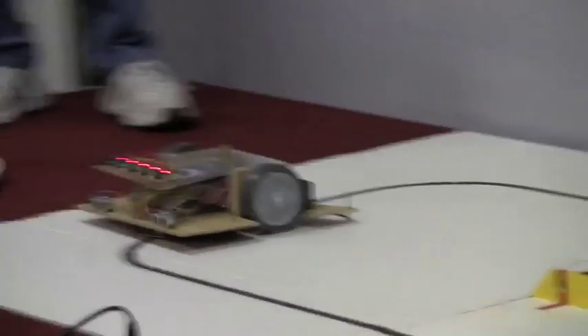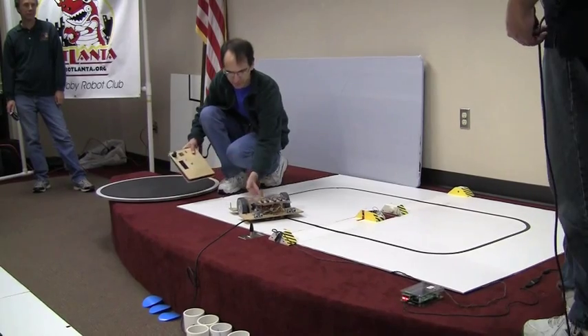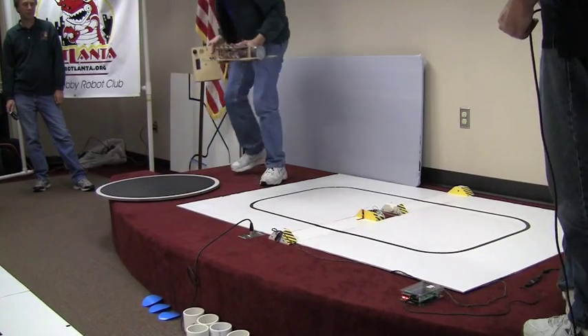All right. We've got 12.92 seconds. Ted also has remote start-stop capability with his robot for extra safety.